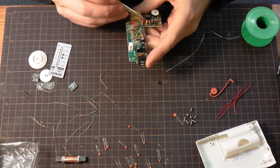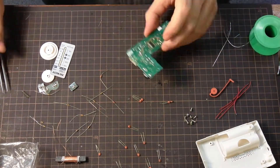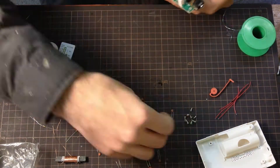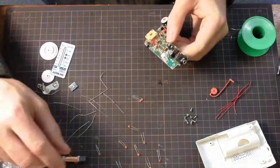But then you also tend to make mistakes. And having to fix a soldering mistake especially is sometimes more trouble than it's worth. So just take it slow. It's a small project anyway — a little bit of extra time, not a big deal.